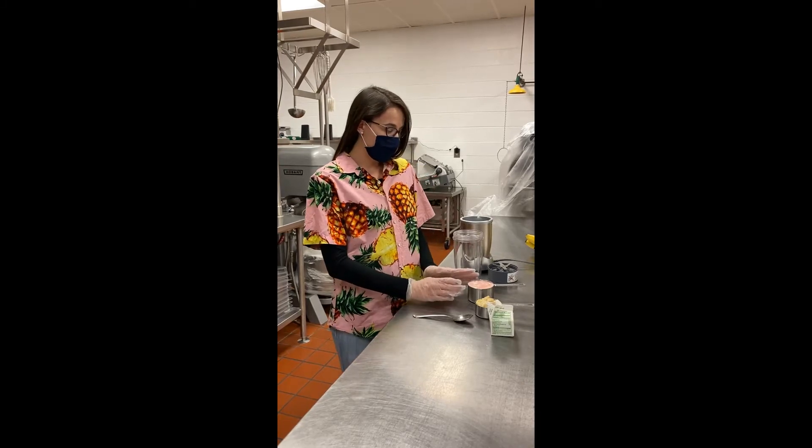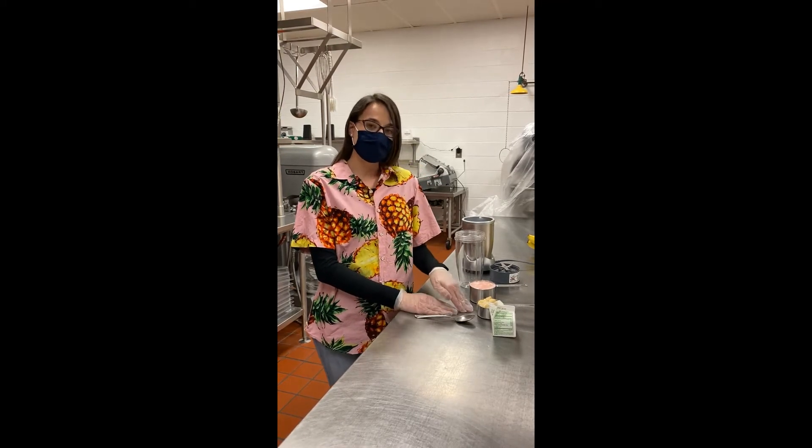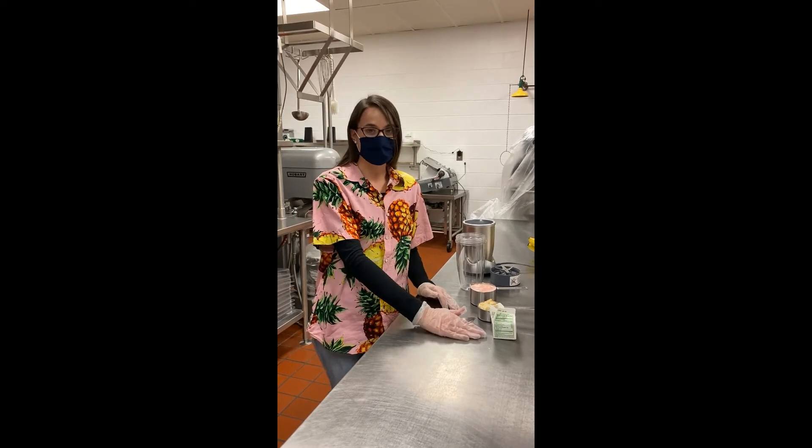This one is just going to have a cup of strawberry yogurt, a half a cup of mashed bananas, and four ounces of apple juice.